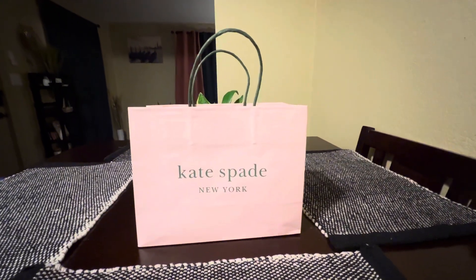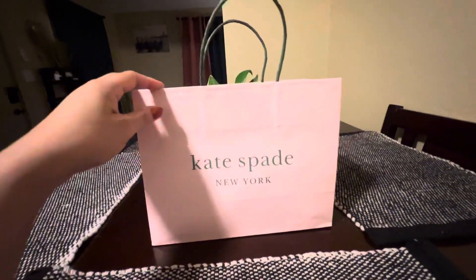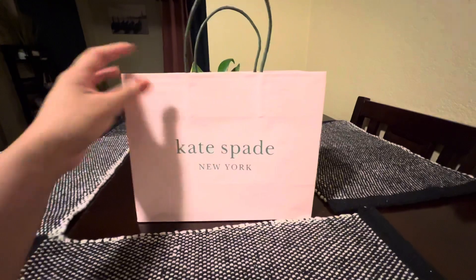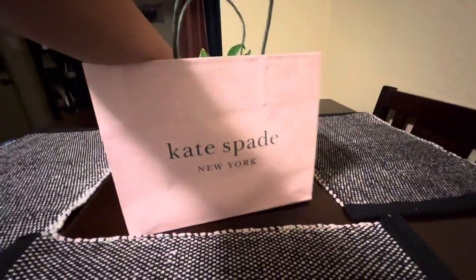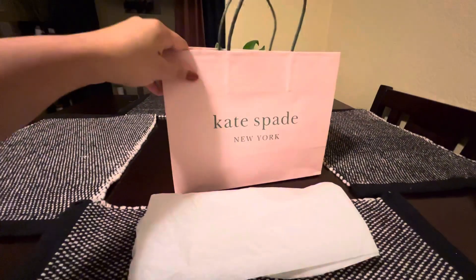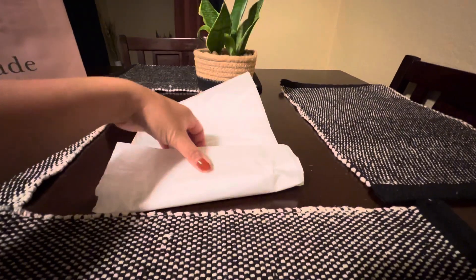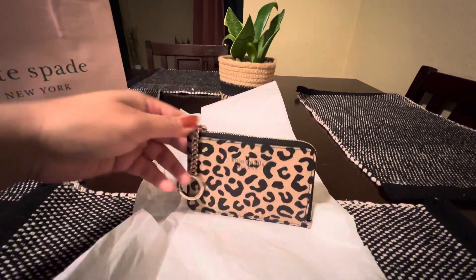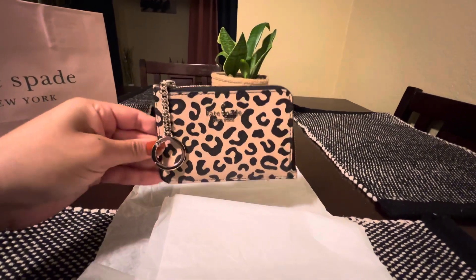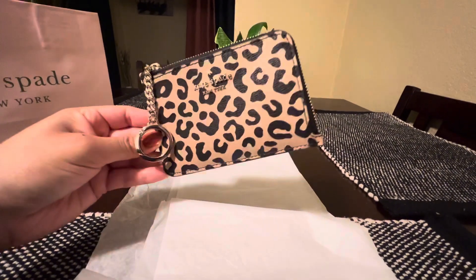Hi guys, welcome back! Today I'm going to be showing you another purchase that I made. I walked by this item the other day but didn't pick it up, but I decided to give it a try and see if I like it. So this is the item — it's the keychain card holder in leopard. Super cute.